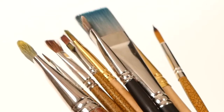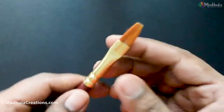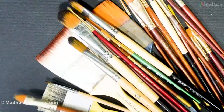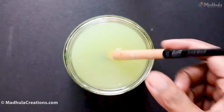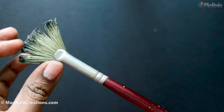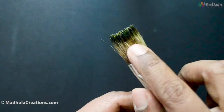Do you want to know exactly how to clean your acrylic paint brushes? Hi, this is Modula, the artist behind Modula Creations. In today's video I am going to show you how to clean your acrylic paint brushes even when the paint has dried completely. I have divided this video into sections: the first tells you how to clean brushes while painting, and the second shows how to clean dried acrylic paint brushes. Feel free to jump to your required section.